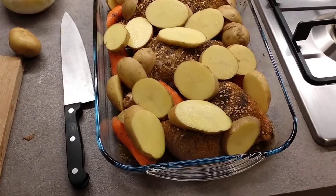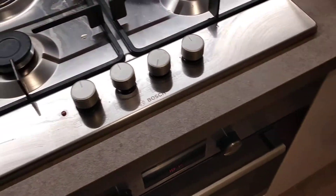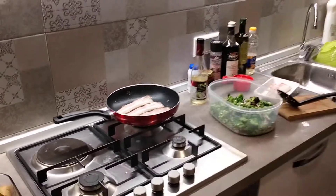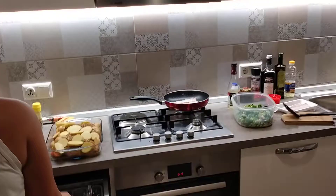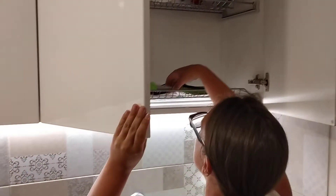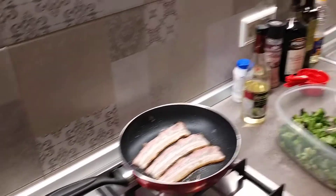Is the heat too high? It shouldn't be that high. The oil jumped out and squirted — it's here. Okay, tongs, right there. We're both using the same space in the kitchen — big day for both of us.